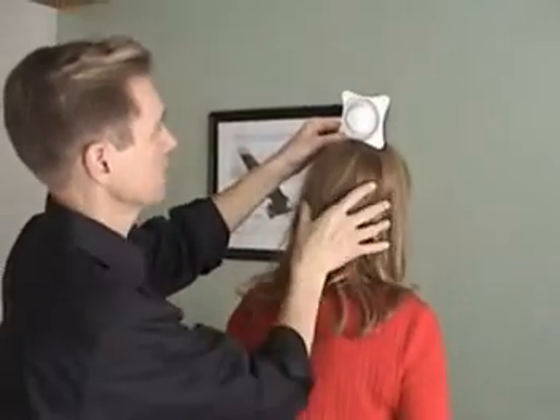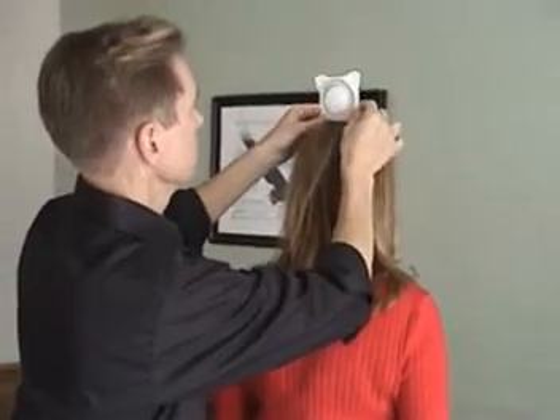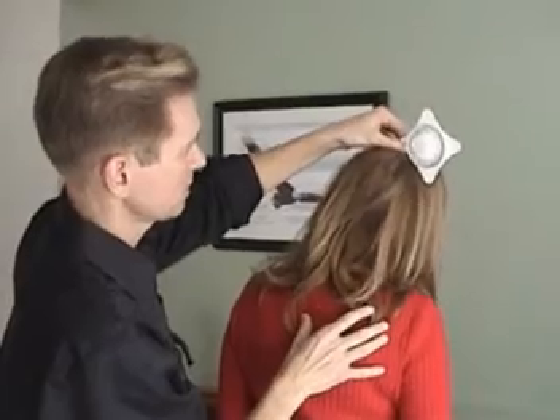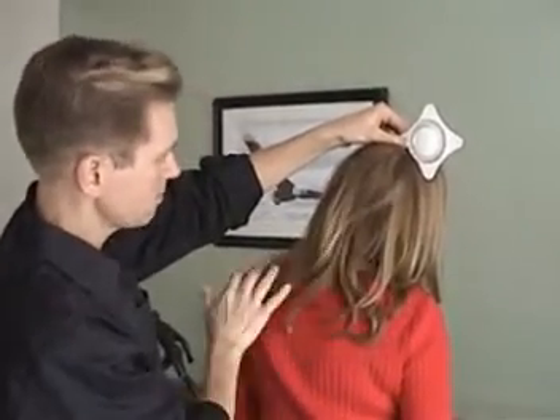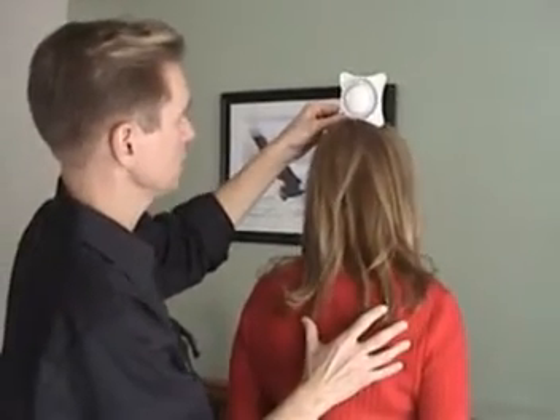To do lateral flexion, it's the same thing. When you laterally flex, the person will flex — in this case, to the right — follow the inclinometer over. She's at 50 degrees. Also keep an eye on their shoulders to keep them level, then go back to neutral again.